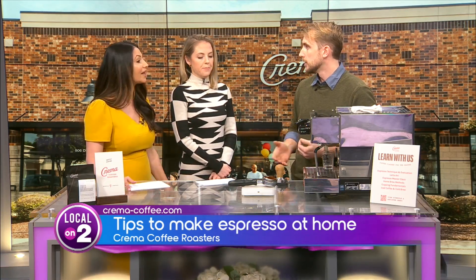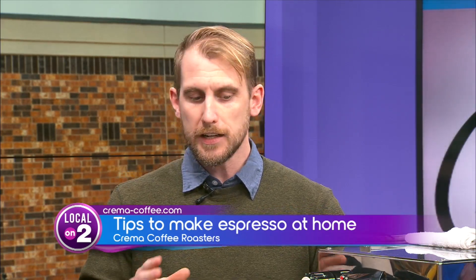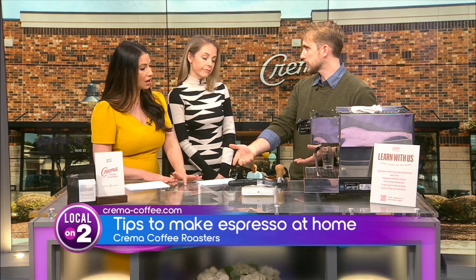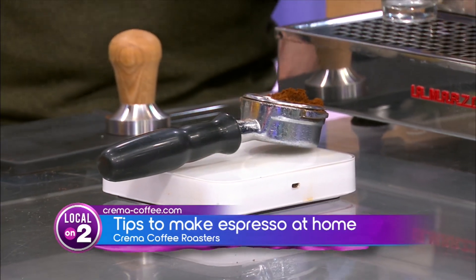The next step is setting a ratio or recipe. Focus on using the same standard every time so you won't get lost wondering what you did last time. The standard is a 1-to-2 ratio: 18 grams of coffee in, trying to get 36 grams of liquid espresso out — 18 times 2 is 36. Stick with that, pull shots until you've got it, and if you want to adjust later you can, but start with 1-to-2.